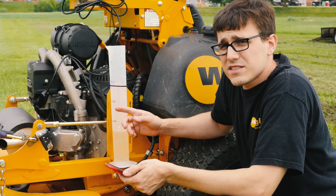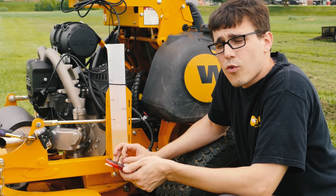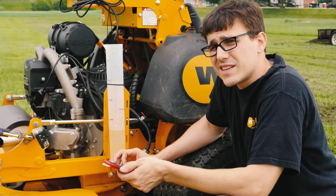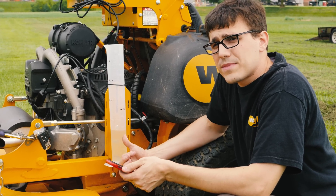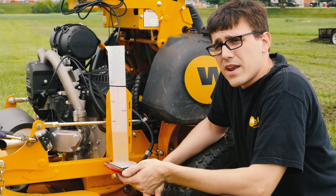So we just cut 6,000 square feet of pretty tall growth down to three and a half inches with this EFI engine. It used 475 milliliters, which is 0.1254 gallons, which is almost exactly a pint. We're going to swap this engine, move over to the next section, and cut with a carbureted FX850.